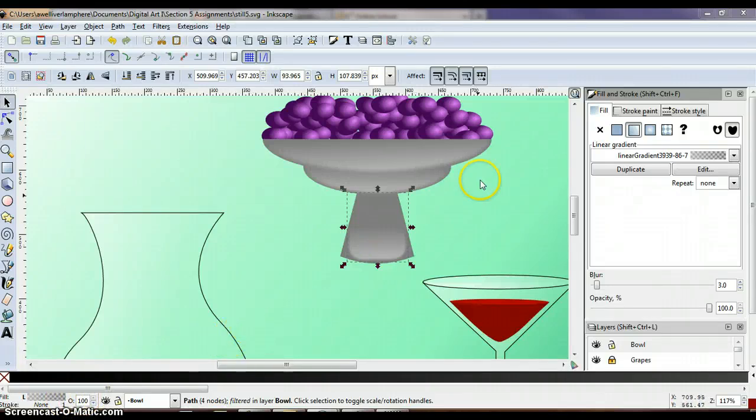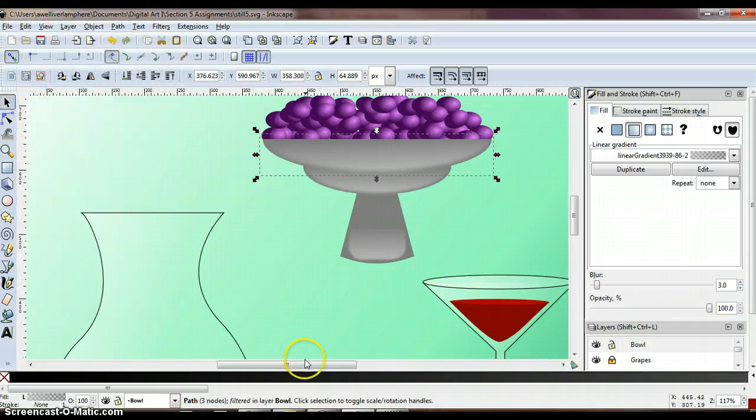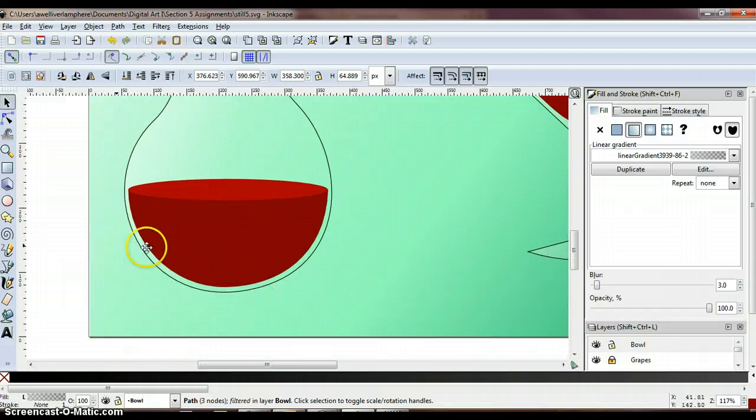In the last video, we finished up creating blurred gradients on our bowl and creating some highlights. Now we're going to copy those highlights and apply them to the liquids in our decanter and our glass. We need to go into our layers and make sure our decanter and glass layers are unlocked so we can make some edits. Then select the top highlight of your bowl and copy it so we can apply that gradient to our decanter and glass.